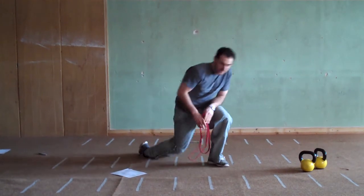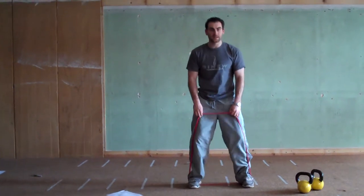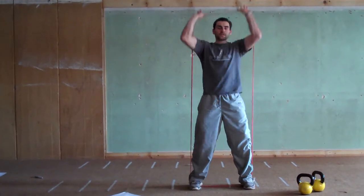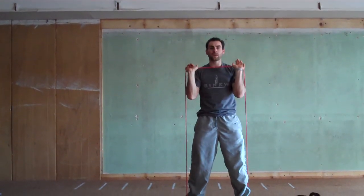Next we're going into shoulder press. Level 1 is a military press — knees slightly bent, core tight, press it up, pull out, back down. Press it up, pull out, back down.